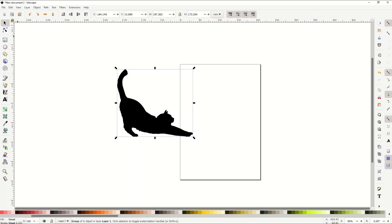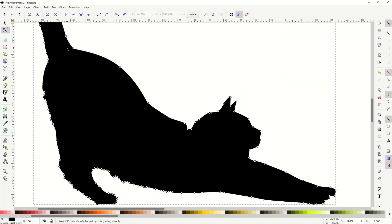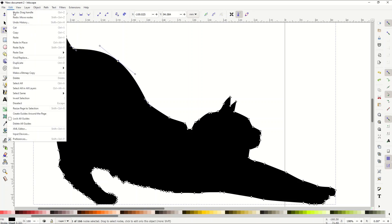Being a vector means if I click on the 'Edit Path by Node' tool on the left-hand side and click on the cat, you'll see the vectors pop up. When I zoom in, you can see these are all individual nodes — that's what makes up a vector. It's like a mathematical formula for how this image looks, so you can move nodes or drag the handles to change the shape.